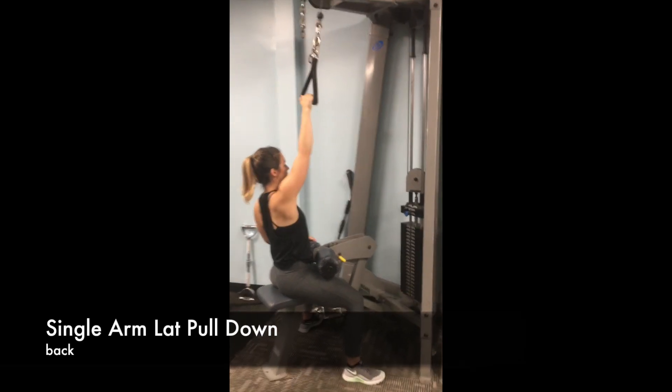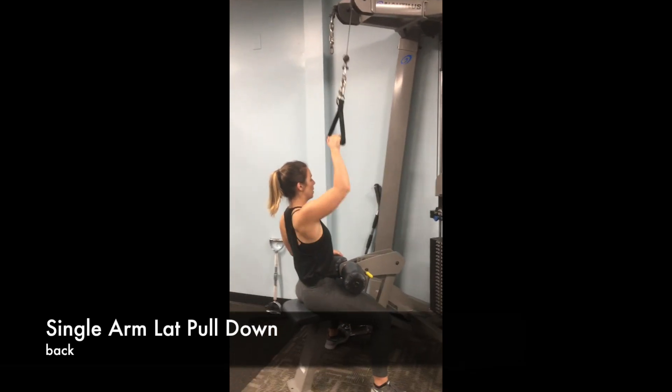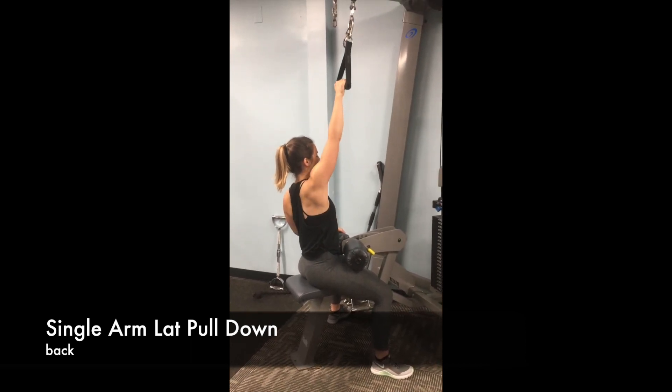Alright, so the very first thing you need to do for this is make sure that your lat pull-down machine allows for a single-handle attachment like this, and if it does, great.